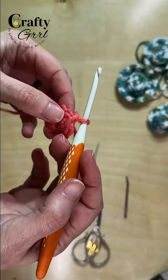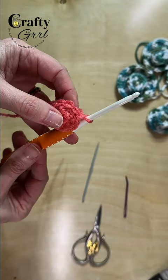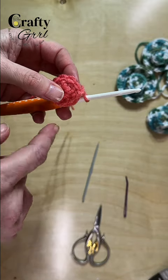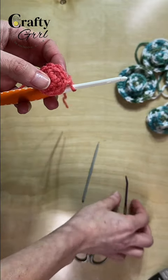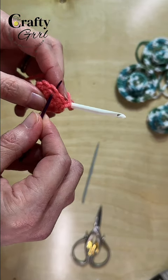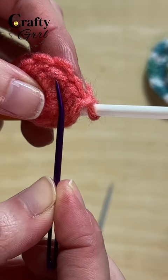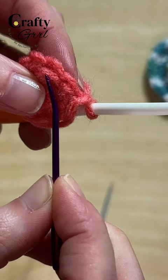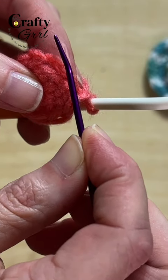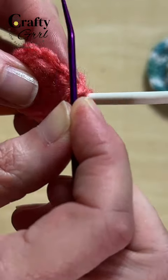For the next round, we are going to be working in just the back loops of our stitches, doing double crochets — one double crochet in each of the stitches all the way around, keeping the math simple with just eight. In your stitches you'll see the back loop and the front loop, and we are going to be working in just the back loop only. The reason for that is it's going to force our project to curl down, and that's what we want.